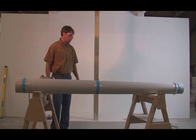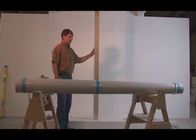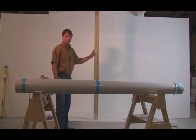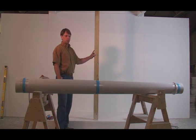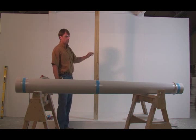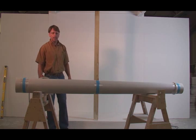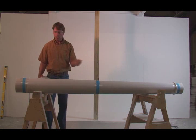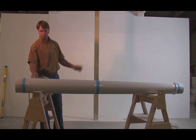We will be installing this split column around this 4x4. Split columns are not load-bearing, so when we take the measurement and cut the column, we want to make sure that the column is a quarter of an inch shorter than the opening. We measured this opening already and it's 89 and a quarter inches, so we subtract our quarter inch and measure from the top down, making our mark at 89 inches, giving us a quarter inch of play.